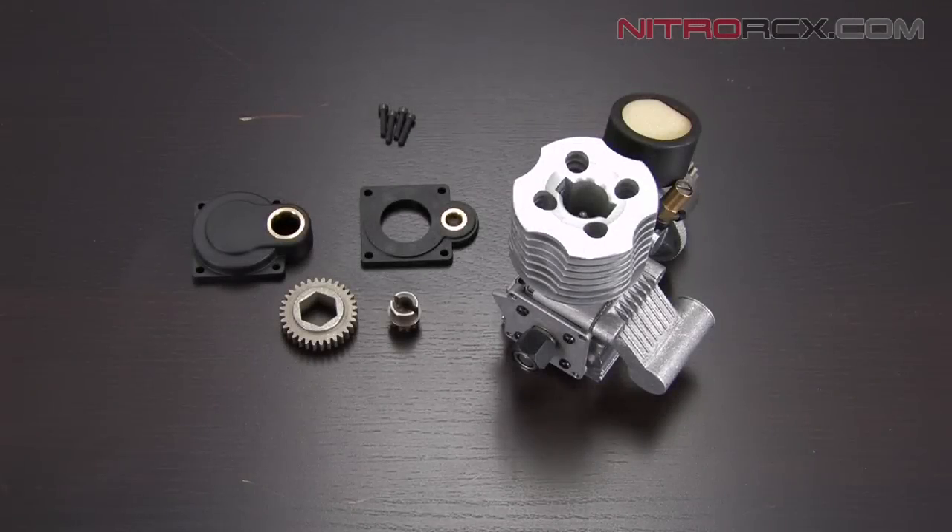Today we're going to be showing you guys how to install an electric starter on a Nitro RC car. Before we do this, you need to remove your pull start. If you don't know how to remove your pull start, please click on the link below.